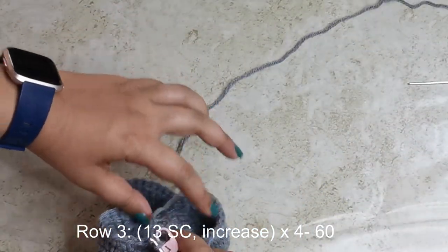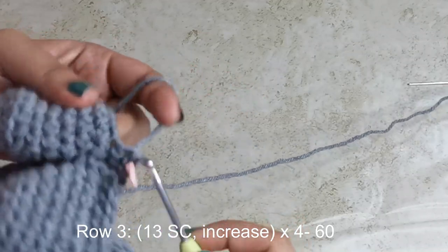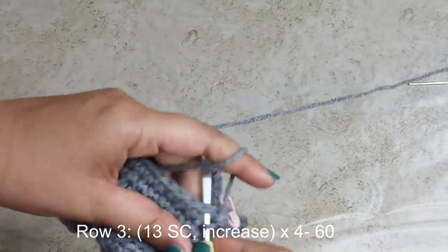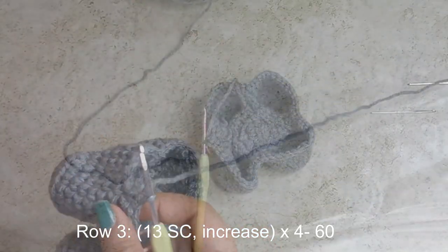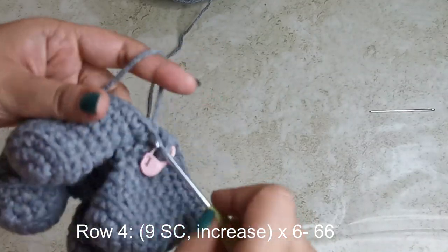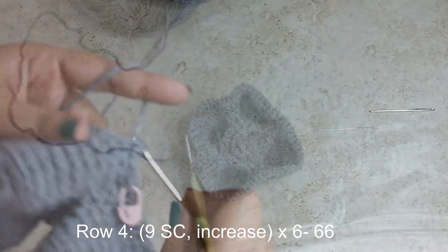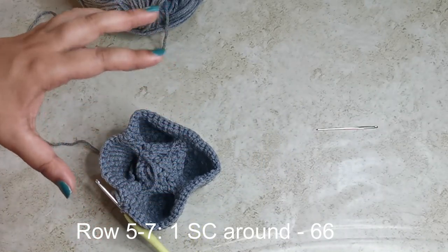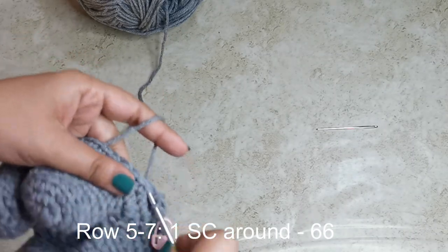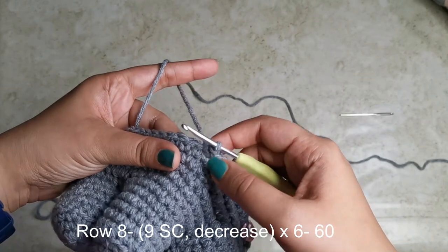For the next row, place 13 single crochets followed by an increase four times around for 60 stitches. For the row after that, place nine single crochets followed by an increase six times around for 66 stitches. We're slowly building up the body. For the next three rows, place one single crochet all the way around for 66 stitches each row.